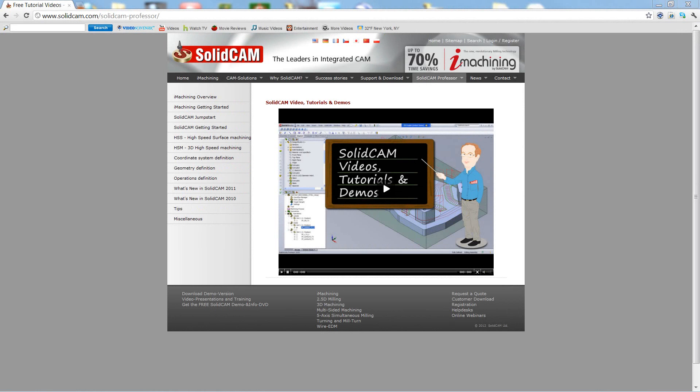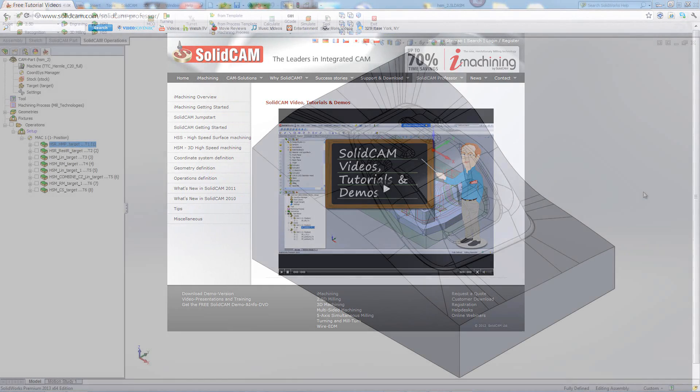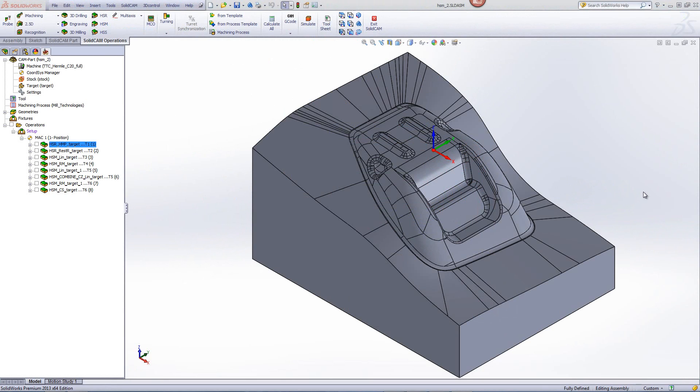Welcome to SolidCAM Professor. I'm Sidney, your SolidCAM Professor, with one of many videos available to you 24 hours a day, 7 days a week. In this recording, we'll illustrate the use of several HSM strategies to machine the mold insert as shown on the screen.